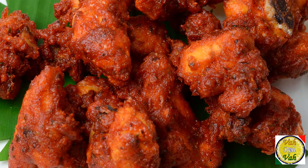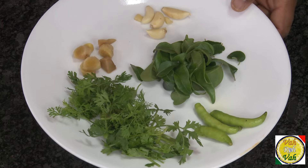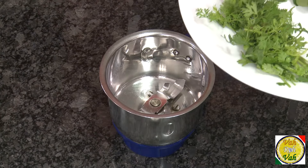Hello, namaste, salaam walekum, sat sri akaal — welcome back to another session with your VahChef at vahrehvah.com. Today I'm going to make a fantastic dish called chicken bhajole. This is more like a chicken pakoda but with nice spices, and it is specially sold on the streets in the coastal area of Karnataka. To make this, I'm going to keep it very easy — take a blender.